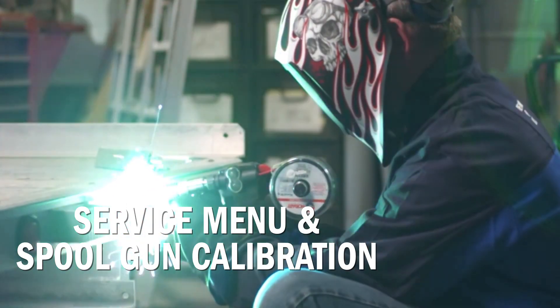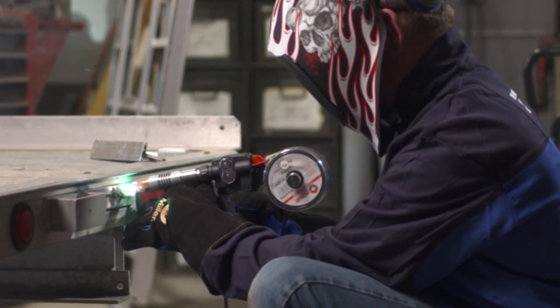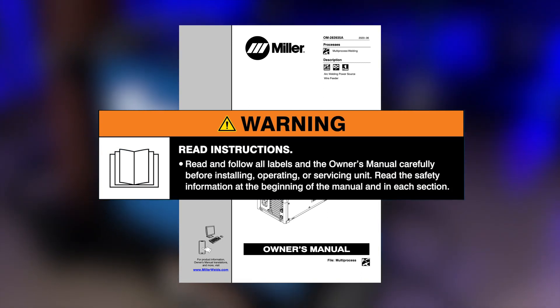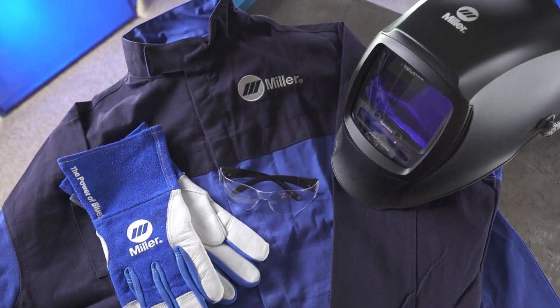Let's show you how to access the Multimatic 235 service menu and how to do a spool gun calibration. Read and follow all labels and the owner's manual carefully before installing or operating your machine, and remember to wear appropriate safety gear during setup and welding.